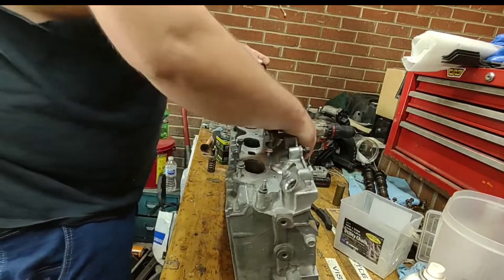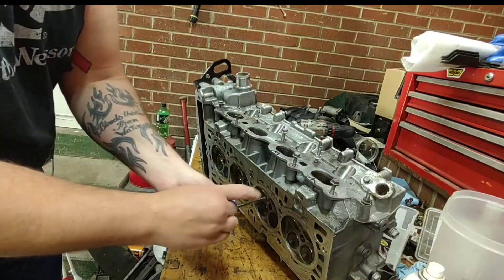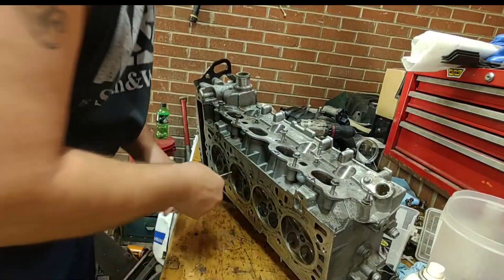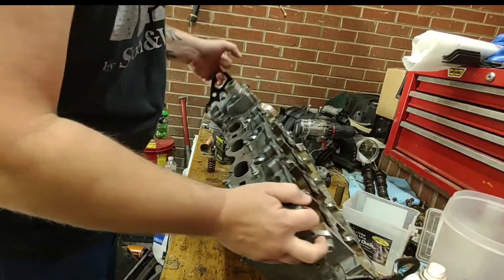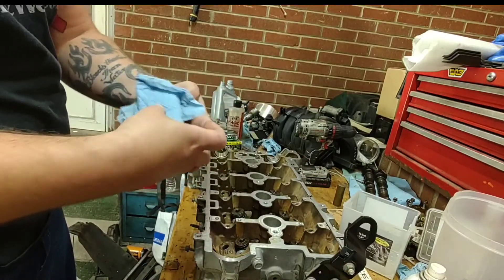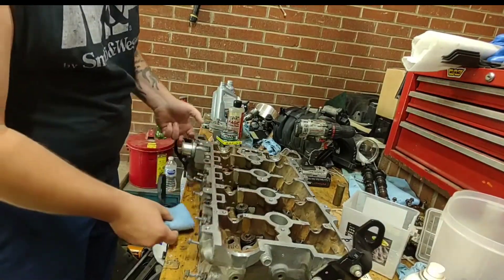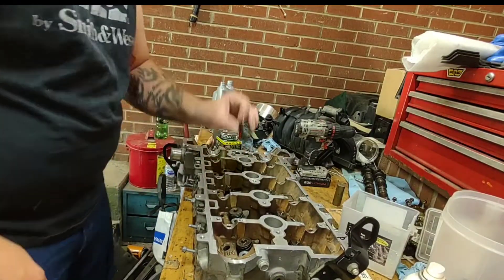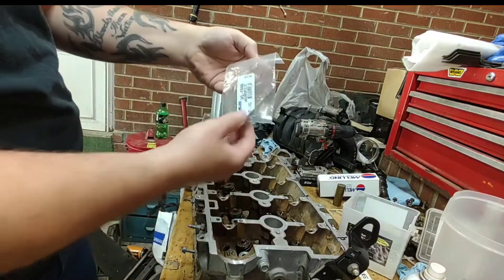Then pop it out and get your rag to clean up all the lapping compound — make sure you get it all. Put it back in there and now you're ready to install the spring and check it. Get your rag or towel, fold it up, and put it underneath your valve on the bottom side. Push down on it to make sure it doesn't go down. Then get your cap, your spring, and your new keepers.